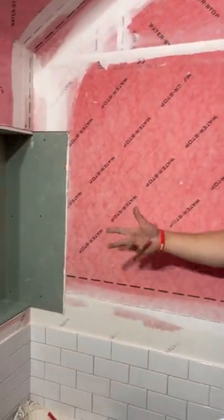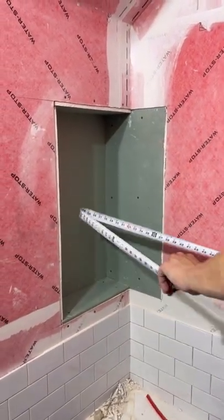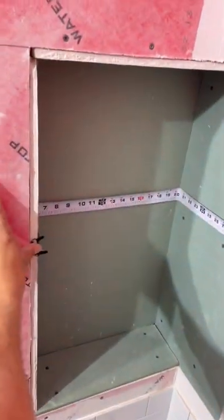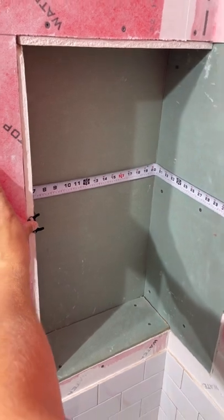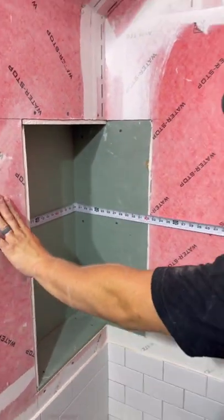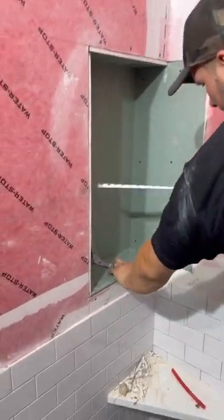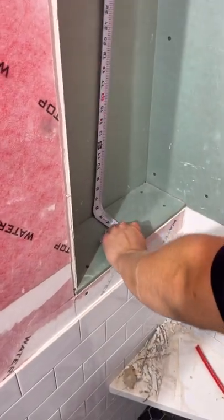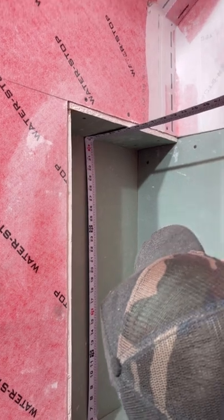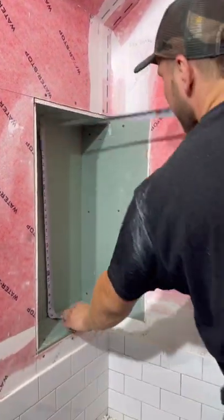Now that we have our drywall done, I've got to figure out the membrane. The way I do that is just get my measuring tape and run it right through here. I need at least a two-inch overlap, so if I'm at 32 I'm going to go to 37 — that's a little more than two inches. I need two-inch overlaps on this side as well. So 37 by 44 is what I need — a 37 by 44 square — and then I just fit it in there.